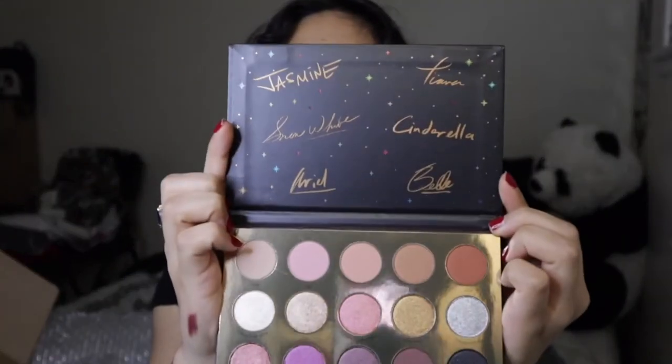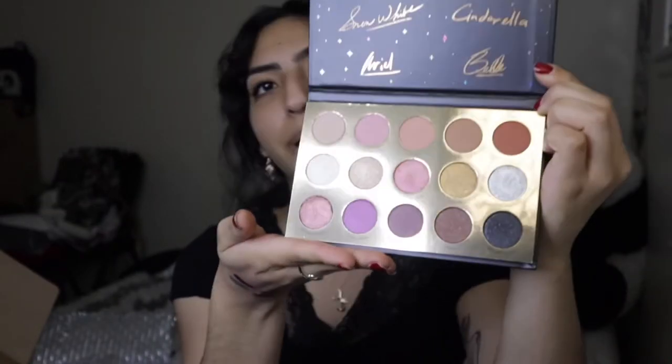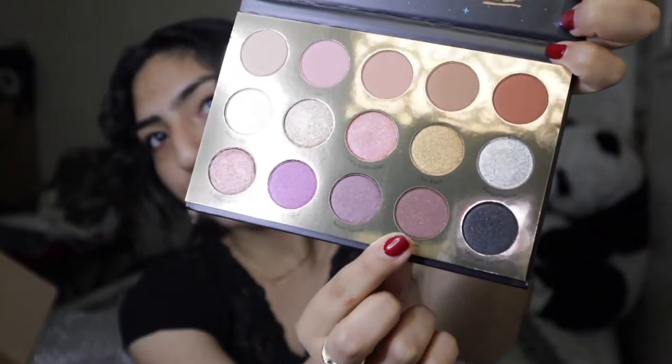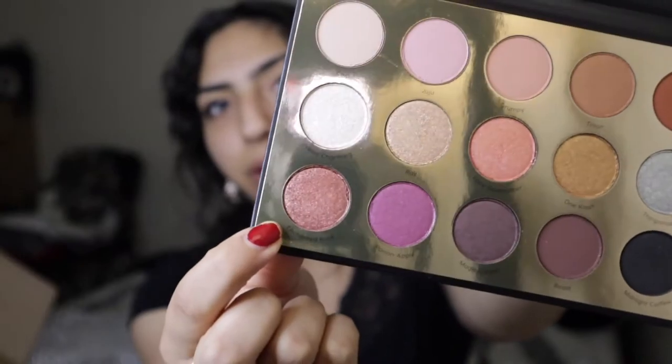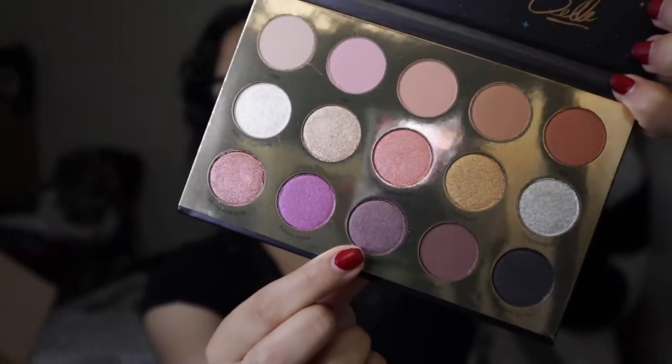When we open it up, we have the princesses' signatures on the top and our beautiful colors on the bottom. Out of all the colors in this palette, my favorites would be Abu for number one, Beast as number two, Enchanted Rose as number three, Midnight Curfew as number four, and for the fifth one I'm going to say Magic Carpet. Those are my top five out of this whole palette. The other colors are cute as well, but those five are the ones that caught my eye. So that is the Designer Collection palette — so pretty.